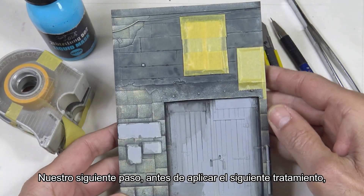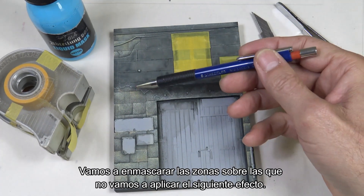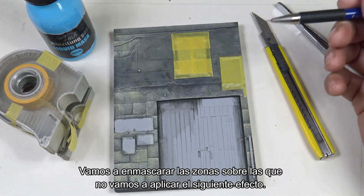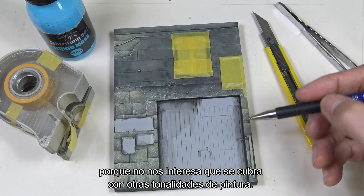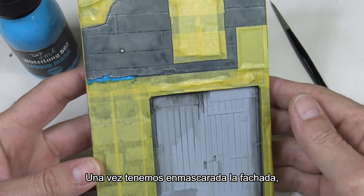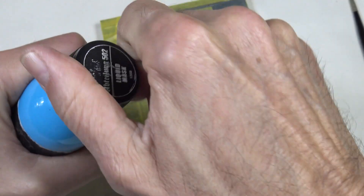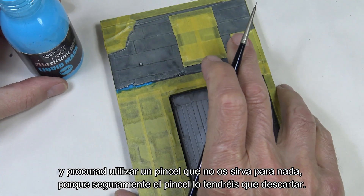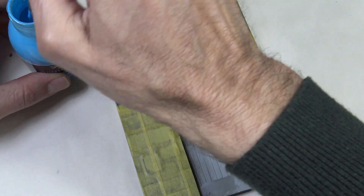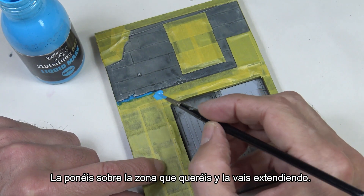Our next step before applying the next product is to cover the facade with masking tape. We're going to tape off the areas where we won't apply the following effect, and we're also going to cover up the door because we don't want it covered with other paint tones. Once we've applied the masking tape, I'm going to show you how the liquid mask works. Shake it a bit, open it up, and make sure to use a brush you don't care too much about because you'll probably have to toss it. Apply it over the area you want and then spread it around.